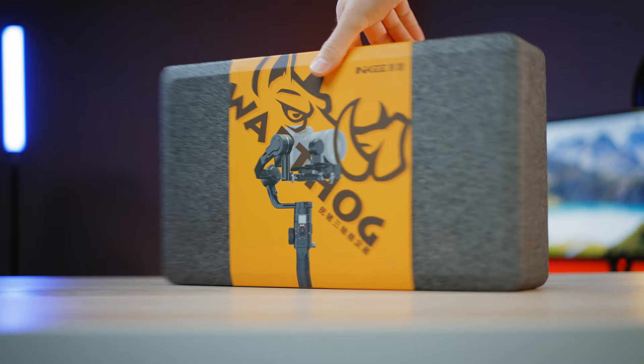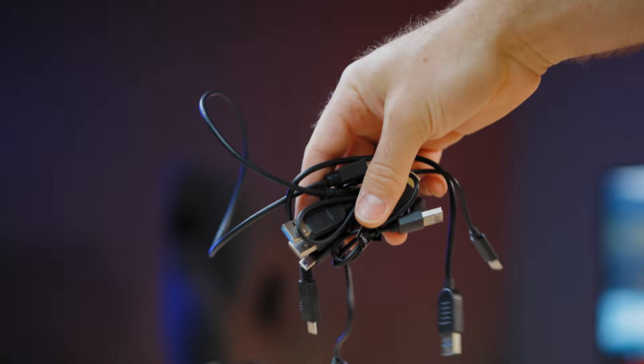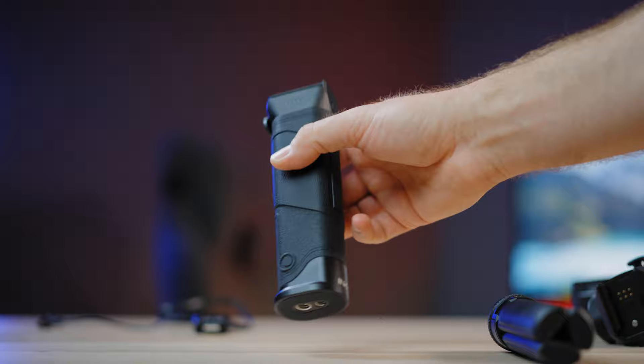You will get the gimbal in a soft shell case with everything to get going: a tripod stand, battery base, upper part 3-axis module, follow focus motor, a dozen cables for all major camera brands, a cable for charging, and the integrated battery on the handle grip.